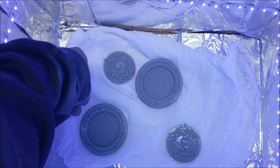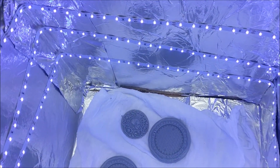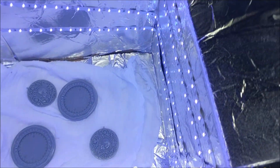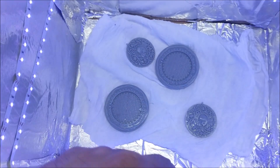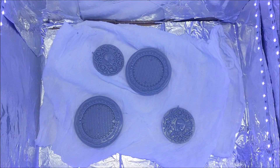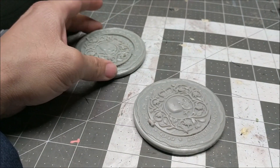I just made these John Wick coins with my Elegoo Mars and now we're going to cure them in the UV curing chamber we just made. I'm going to seal this up. I'm not really sure how long it's going to take to cure — we're all going to find out together.